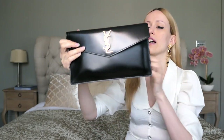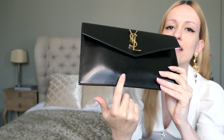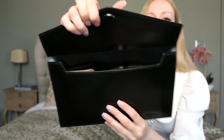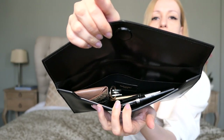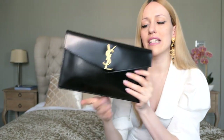Let's close this up so you get an idea of how it looks when the bag is stuffed. You can see there are some lines, so you can definitely tell there's something in there right now. However, there is still a lot of space — you could still fit more in. I just don't like to stretch my bag, so this is a realistic idea of what I would take with me on a day when I use this bag.